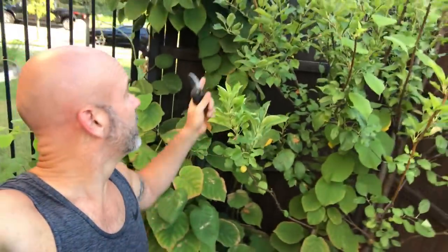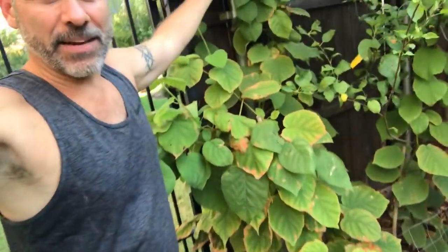I've let these Kiwi vines go, and I've done that on purpose. Now that it's starting to get to the 90s and over the next several weeks it'll dip into the 80s and start cooling down, I think it's a good time to get them summer pruned so they have a little time to recover and put on some more growth. At the end of the day, I do want to start training some central leaders.